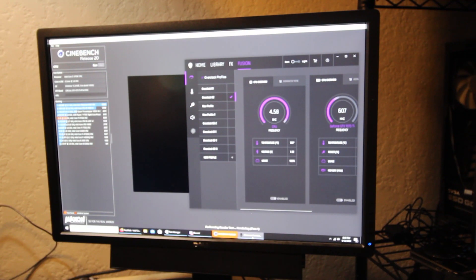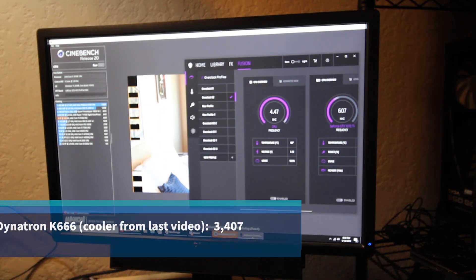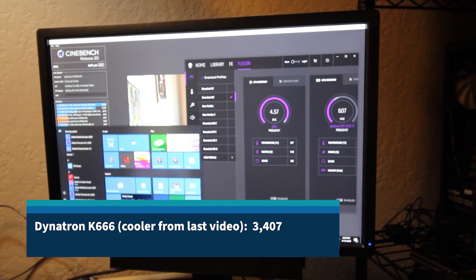Let's get a current baseline in Cinebench R20 with the K666 cooler installed. We got 3407 — that's pretty good. Let's shut down and try the other one.